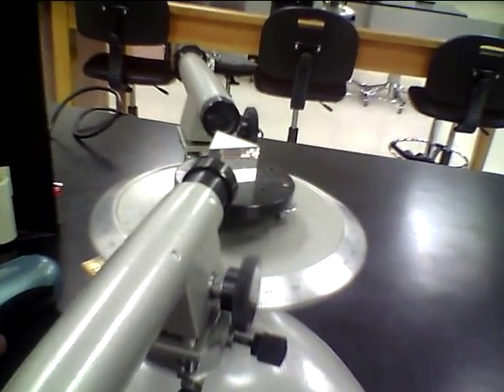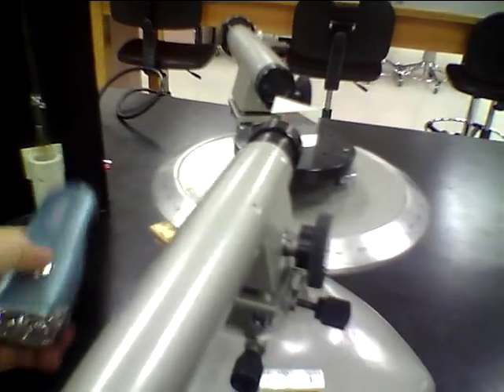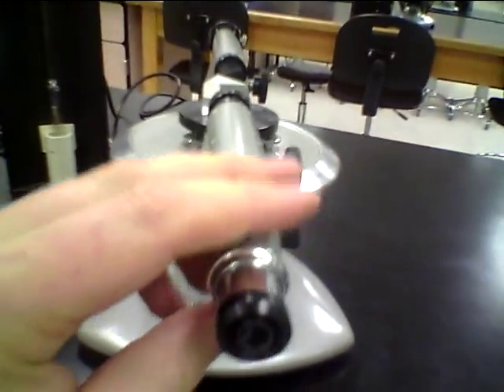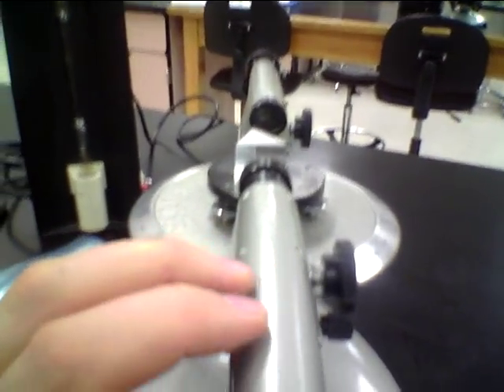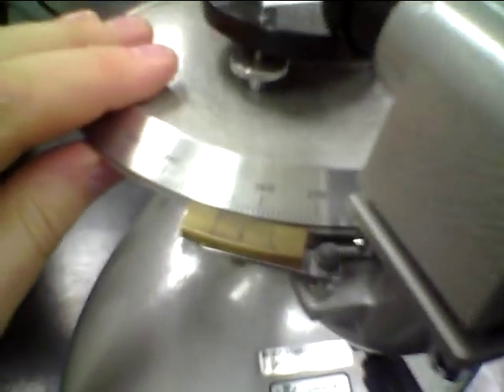We're going to go through the calibration steps for the spectrometer. First of all, we want to make sure that the table is lined up for the students. The instructions have to be written in such a way that they can all navigate through the table. This is at about 253.5 in the lab menu, and it tells them to put it at 252.